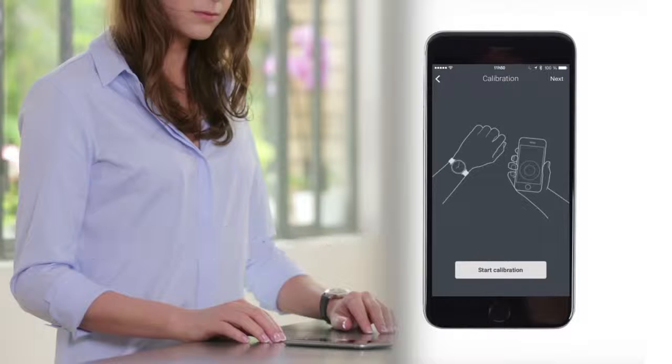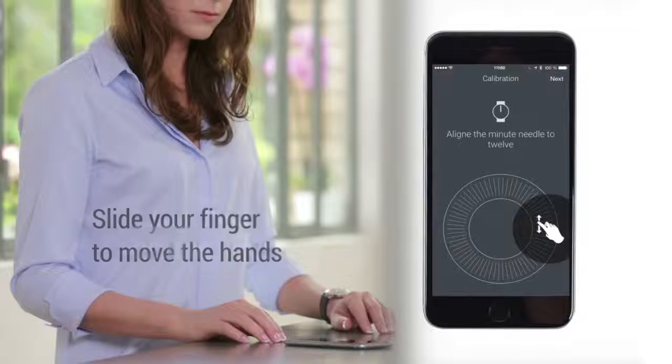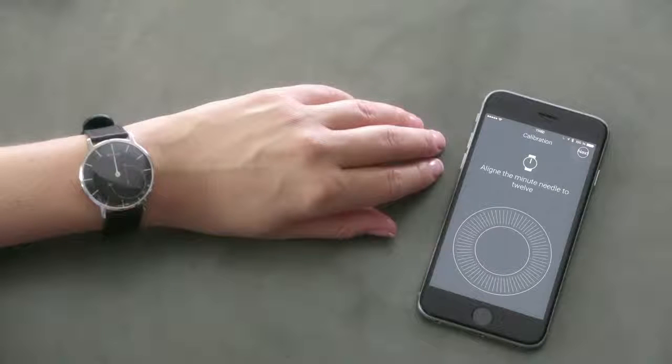If needed, calibrate the watch. Align each hand using the calibration wheel. To finish the setup process, tap on Next.